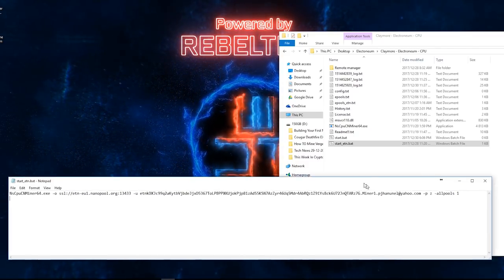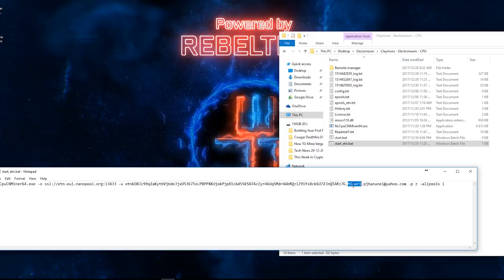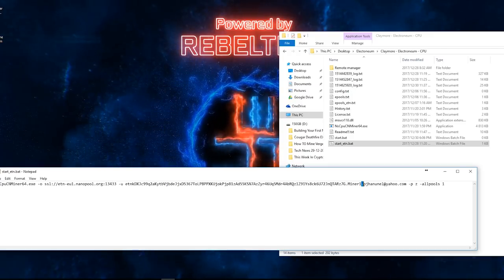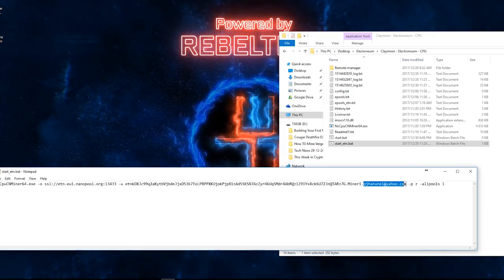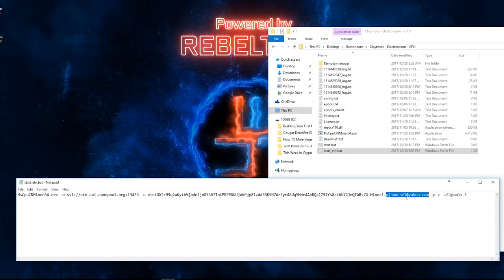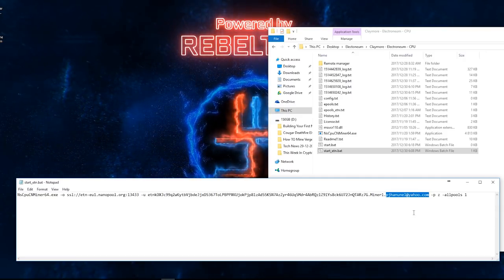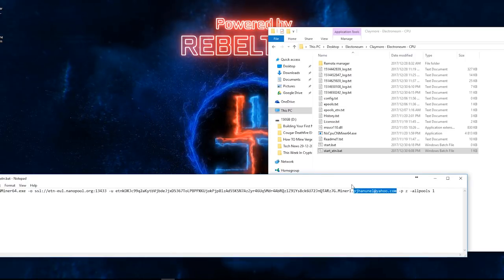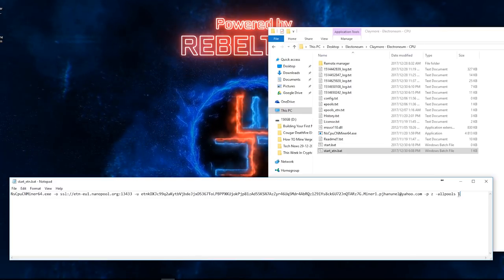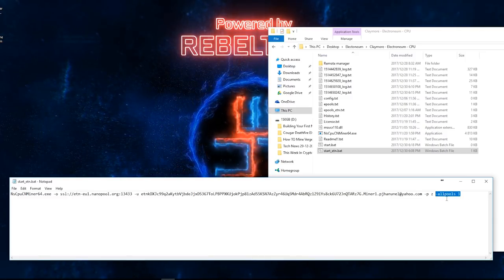After your wallet address, add a dot, then your miner name — so you can recognize it if you have multiple miners — then another dot and your email address. Nanopool needs your email address to adjust your payout options and to send you notifications if your miner goes offline. The 'all pools dot one' option lets it mine on different pools, but you can remove that if it causes problems.